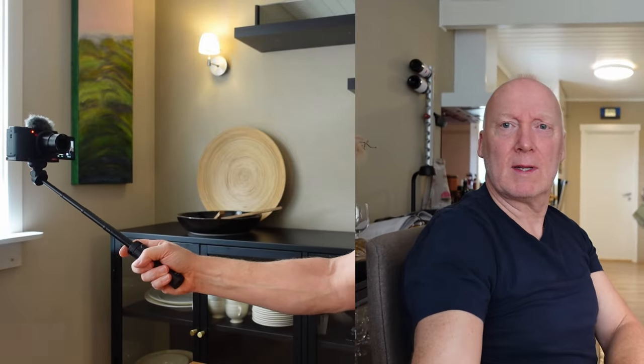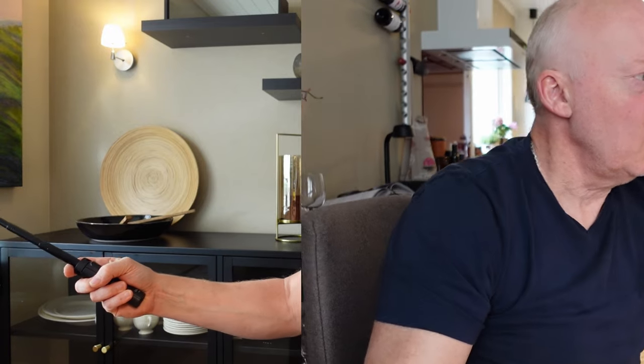And then you get the nice selfie stick — that is excellent. This is how it looks without steady shot on — shaking a bit. And then we extend it, and the shot will look like this. Now with active steady shot on, you get this view when you hold it from a standard grip without extension. Let's extend it — and this is now with active steady shot on.